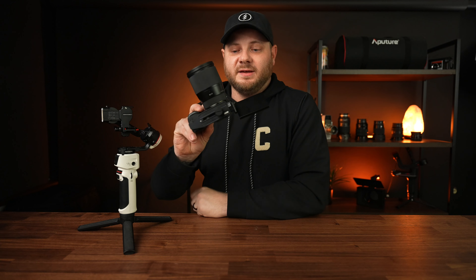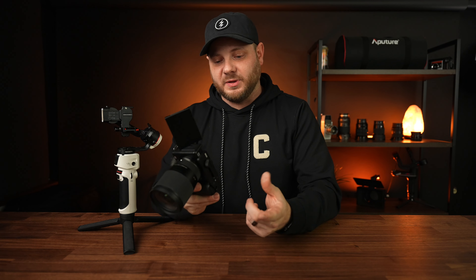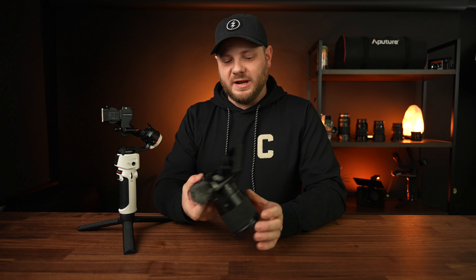Now for the cons. First, the quick release plate is very proprietary — I have to swap it out every time I use my Arca-Swiss plates on tripods, mounts, and backpack straps. I wish this had Arca-Swiss compatibility. You could put a plate on top, but it raises the camera too high and it'll hit the eyepiece. Zhiyun does offer camera-specific plates that leave battery doors more accessible, but I wish it was more universally compatible. If you don't use Arca-Swiss, this won't be a con for you.